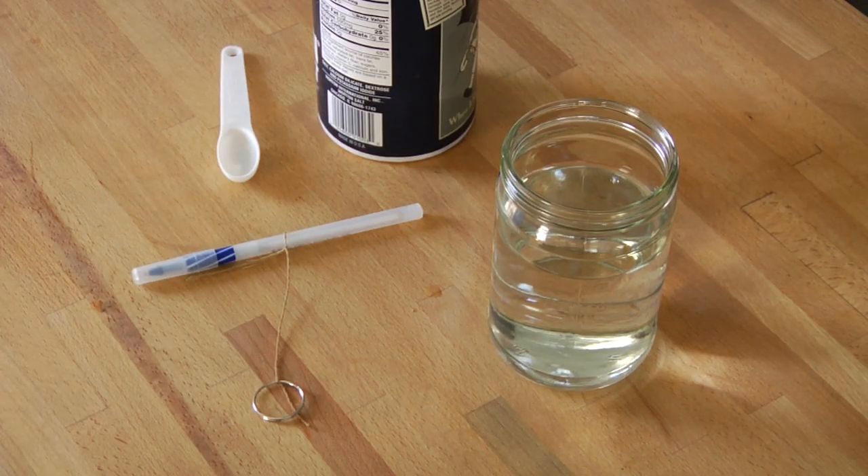You start out with a jar of some sort with some water in it. Most people suggest that you have boiled water that's right at the point of having just boiled, so hot water. In my opinion, it doesn't quite matter whether or not it's hot or cold water, because no matter what water you have, it's going to dissolve an equal amount of salt. So you have your water in a jar.